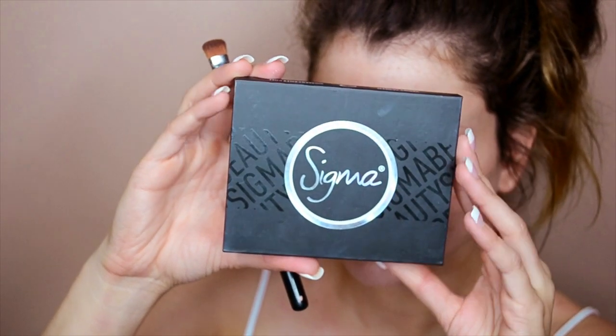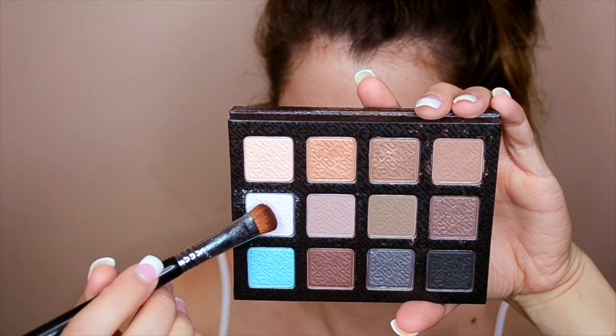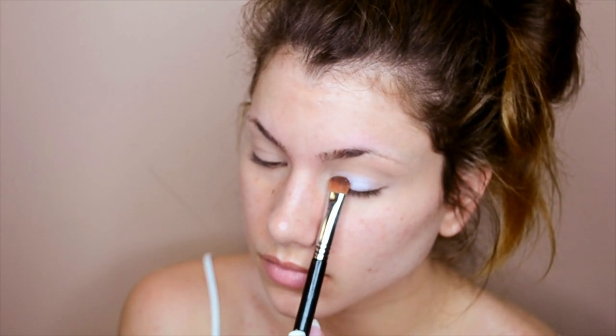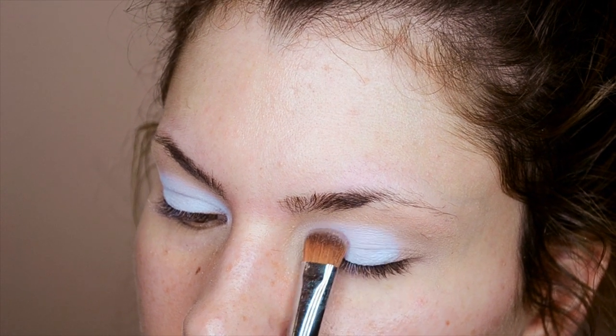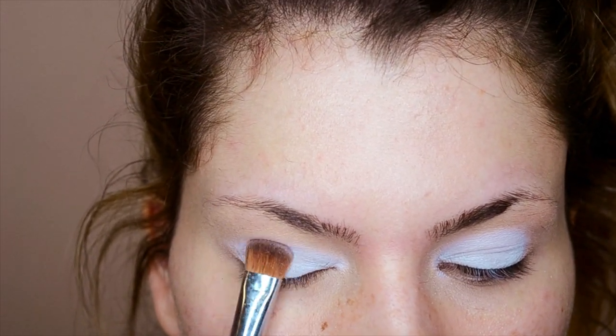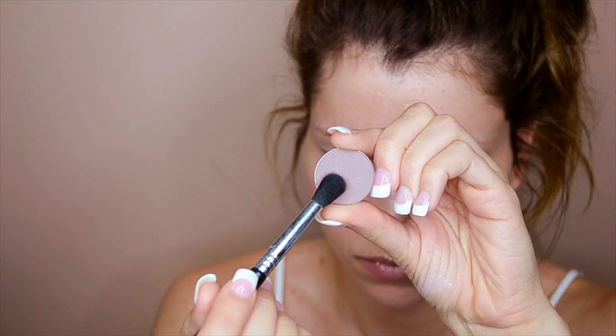Next I'm going in with Sigma eyeshadow in Misty from the Smokescreen eyeshadow palette — it's a matte light violet. We're going to apply this directly to the lid with a flat shader brush. If you want more color payoff with a lighter eyeshadow like this one, use a brush that has more density and width to it; it'll make packing on the color much quicker and easier.